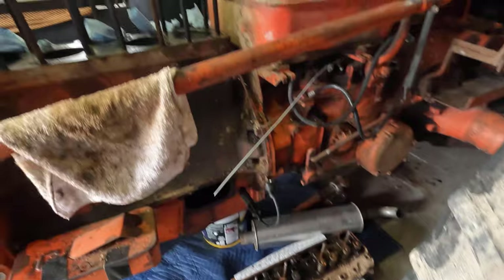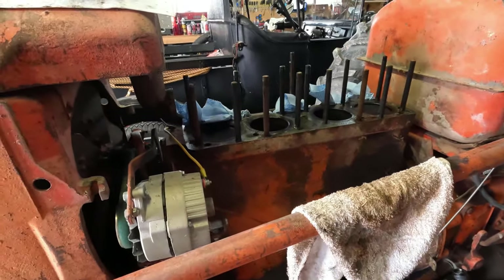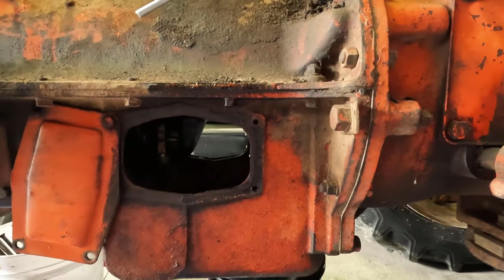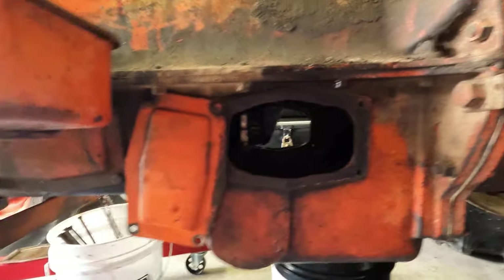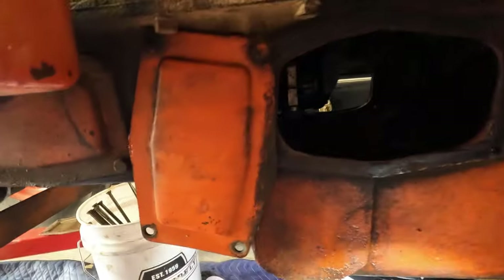I haven't cleaned anything up yet. Where I am now is trying to decide what to do next. I had planned to remove the oil pan next, so before I started that process I figured I might as well remove a couple of the inspection covers and look inside. So that's what I did. Let me show you what's in here.